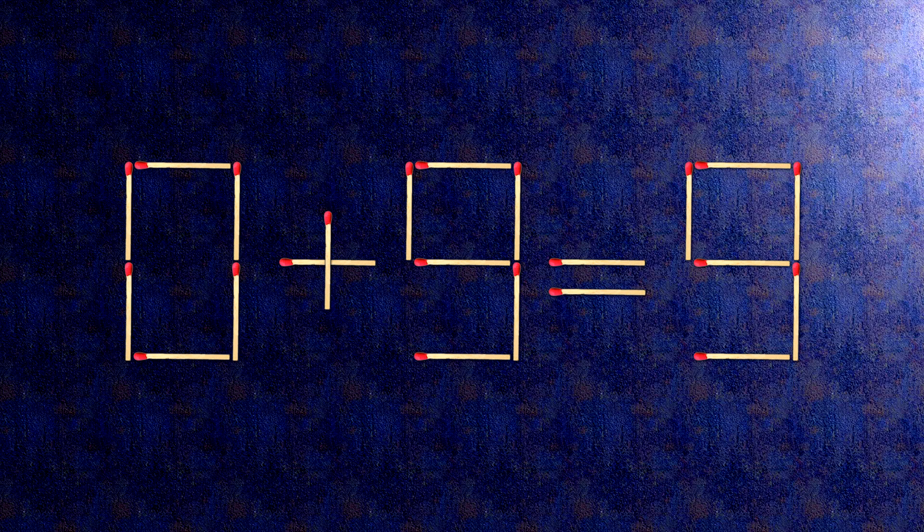Now, when we check the condition, 0 plus 9 is 9. The task is done and the puzzle is solved.